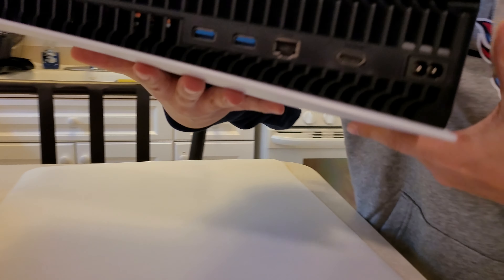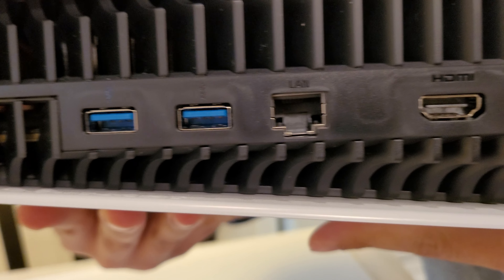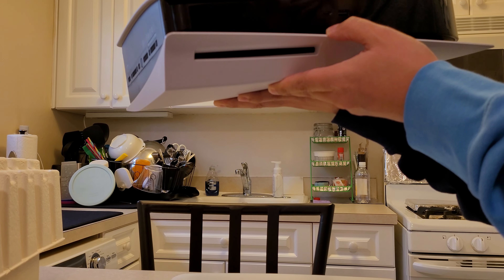Look at the bottom here — two USB 3's there, Ethernet port, HDMI, and of course the AC adapter. And then on the other side you have the disk drive and also a 4K media player, and another USB port here. Let's stand this up. There you have it. That looks pretty crazy right there.